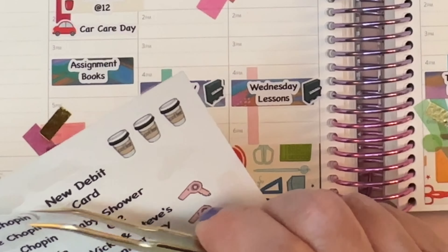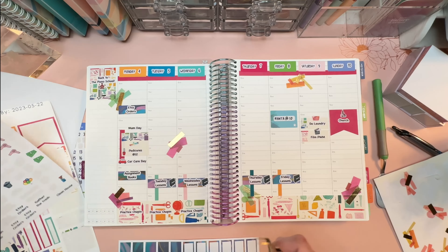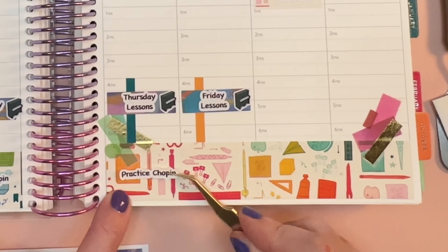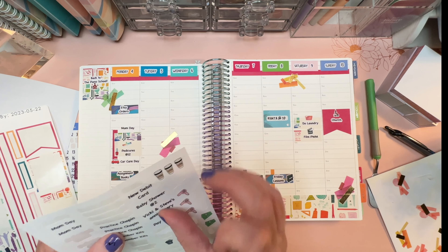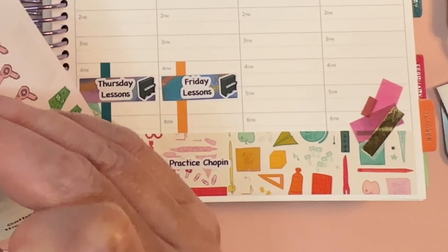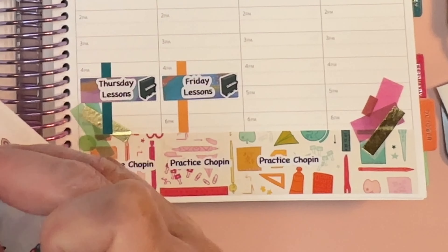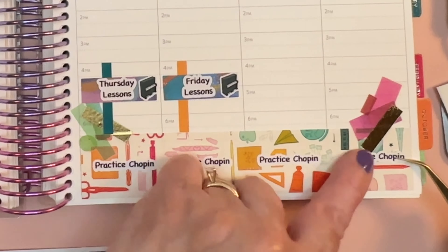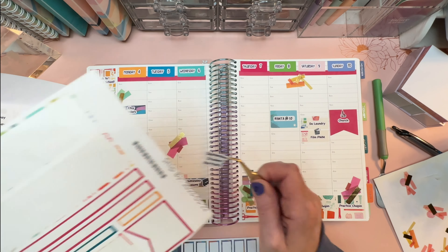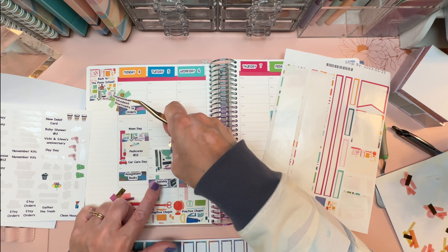Tuesday I need to practice piano too. I made seven practice Chopin stickers, and even if I don't do it at least I'll have a reminder that I should be doing it. I'm going to put it in the evening - in fact let's just go straight across. As soon as piano lessons are over I will practice my Chopin. I need to practice even if it's just 15 minutes every single day, because my fingers just get out of it if I skip a day, and it takes much longer to warm up after I skip.